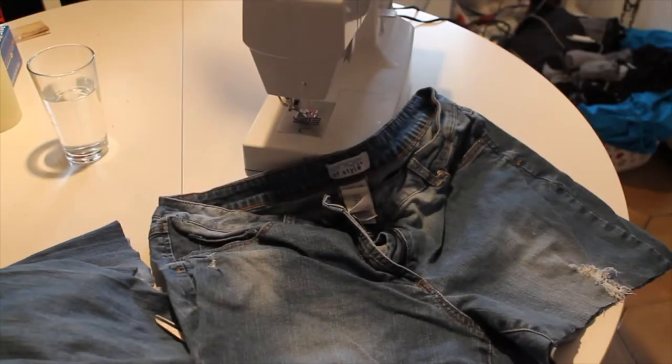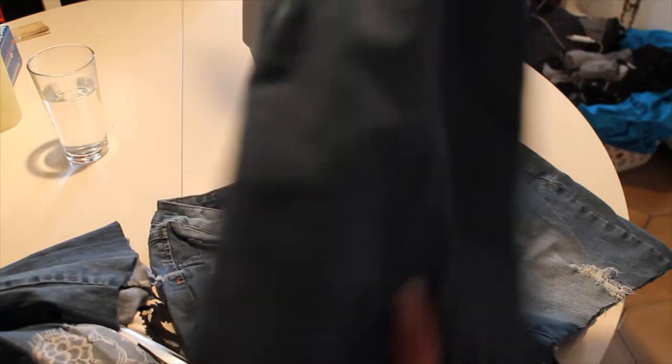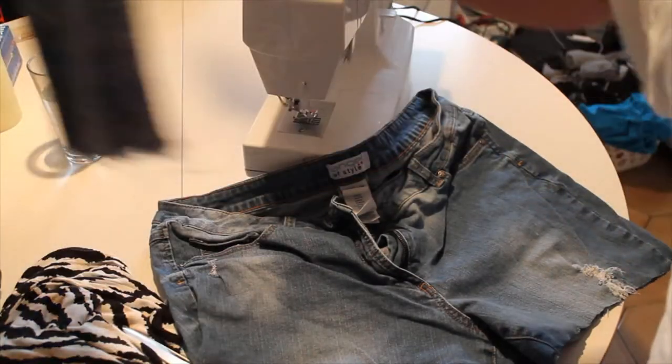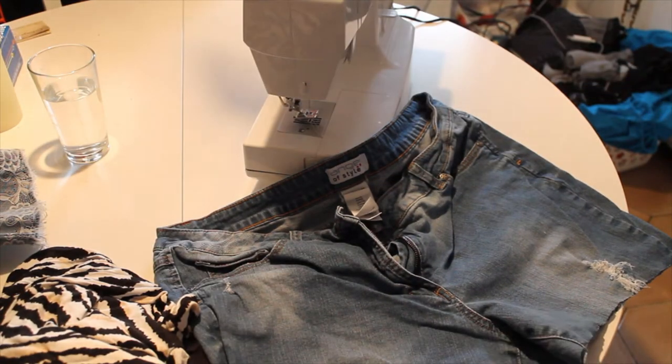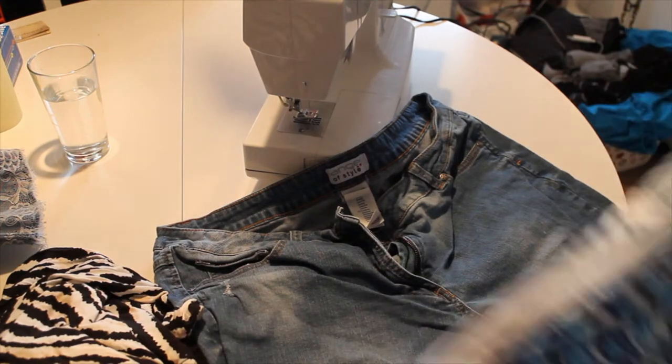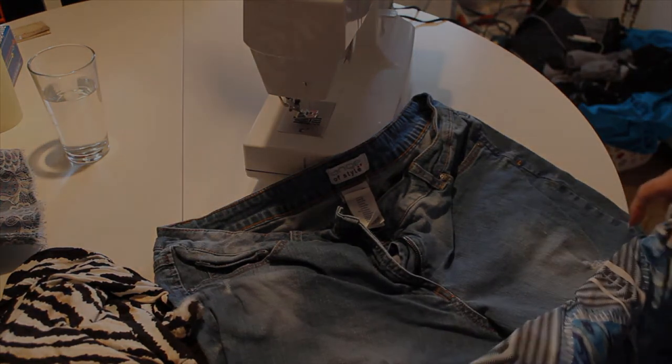Hi everybody, welcome to Creative Crafts. I have a fun recycling idea today — a DIY to recycle these jeans into a skirt. I recycled the top part and the bottom part, cutting them off at the ends. I also recycled a dress that was very long, cut off the bottom part, and now I'm going to sew it onto the jeans to make a jean skirt.